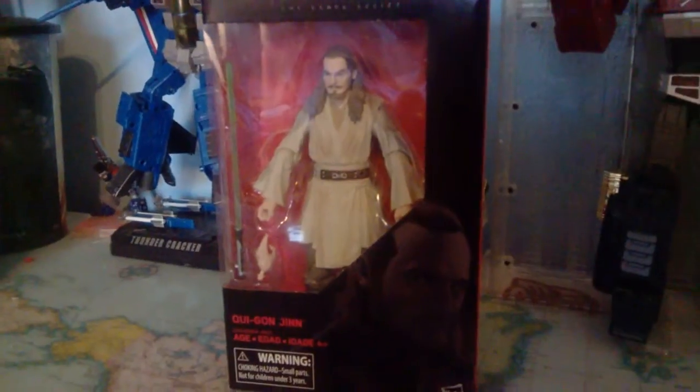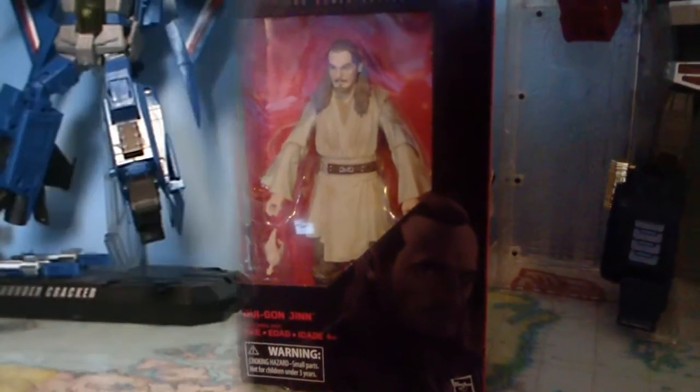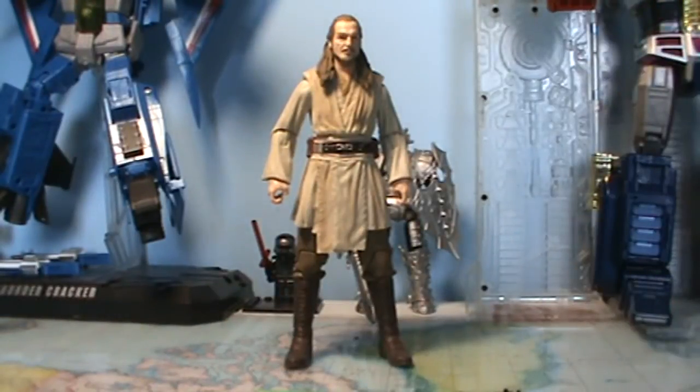And it is just Liam Freakin' Neeson, so hey. I'm going to get the figure out of the packaging and we'll take a closer look. Alright guys, I'm back with Qui-Gon now out of the packaging, and this is a really cool figure. I'm pretty impressed — I'm liking it more than I thought I was going to. It's definitely showing that the Black Series could be going back in the right direction with their figures. I do like this guy a lot.